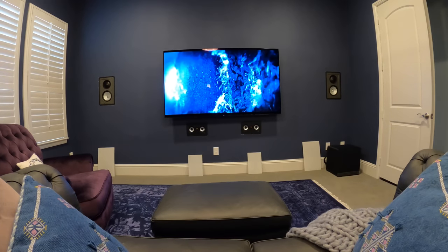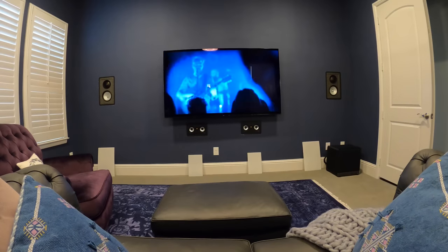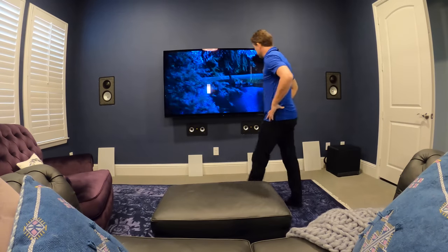Because we are so used to hearing sound this way, we don't notice that it is merely a fraction of what its potential could be. Because you're listening to Dolby Atmos.